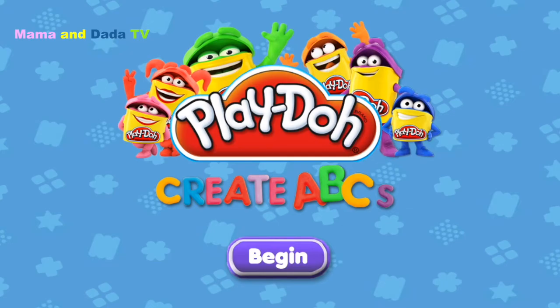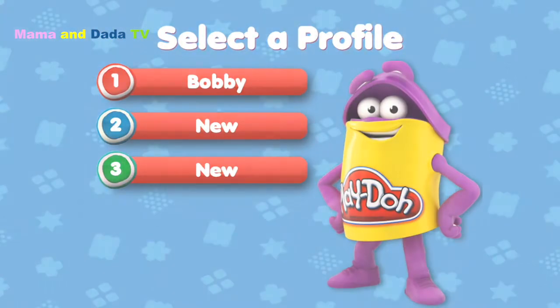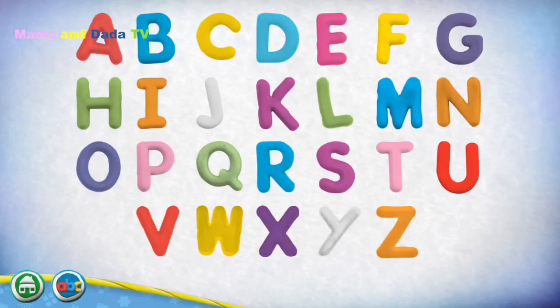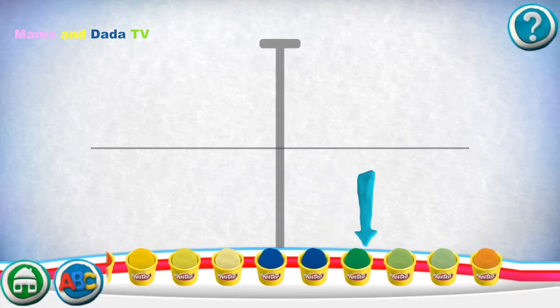Welcome! Choose your name. If you don't see it, choose the letter you have. Swipe the cans to see more colors.